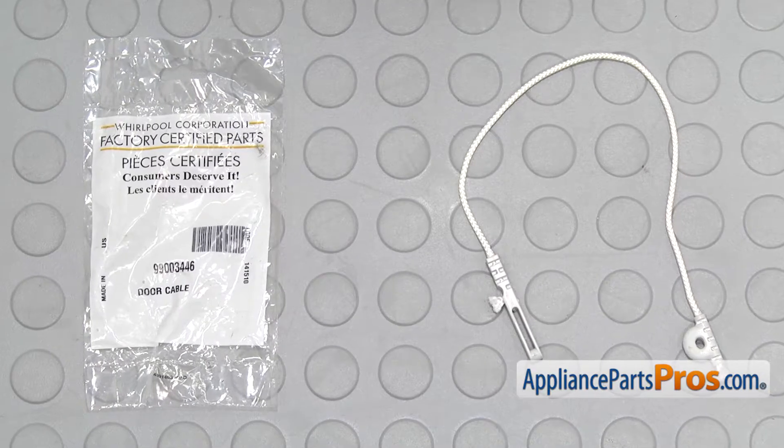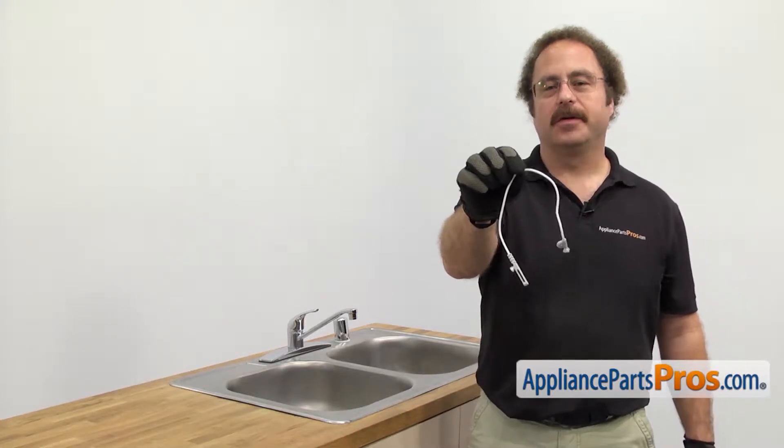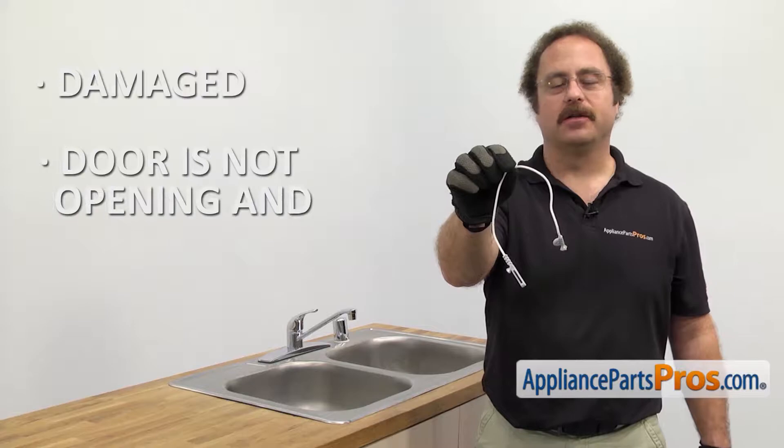When you open up the package you're going to get the new door cable assembly. The door cable assembly helps the dishwasher door open and close. The main reason you'll be changing it out is if it's damaged and the door is not opening and closing properly.